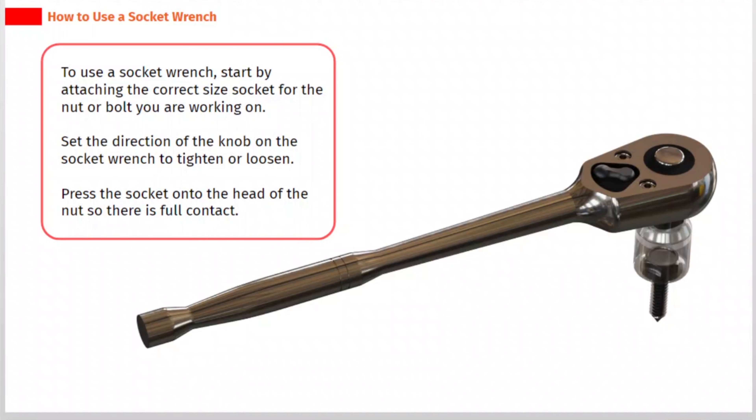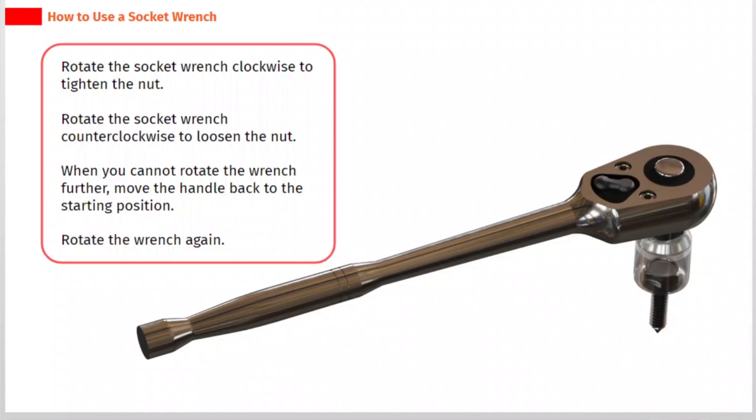To use a socket wrench, start by attaching the correct size socket for the nut or bolt you are working on. Set the direction of the knob on the socket wrench to tighten or loosen. Press the socket onto the head of the nut so there is full contact. Rotate the socket wrench clockwise to tighten the nut, or counter-clockwise to loosen the nut.